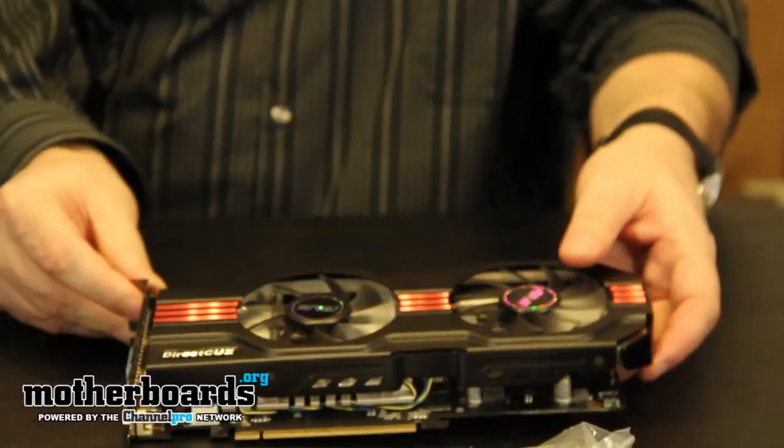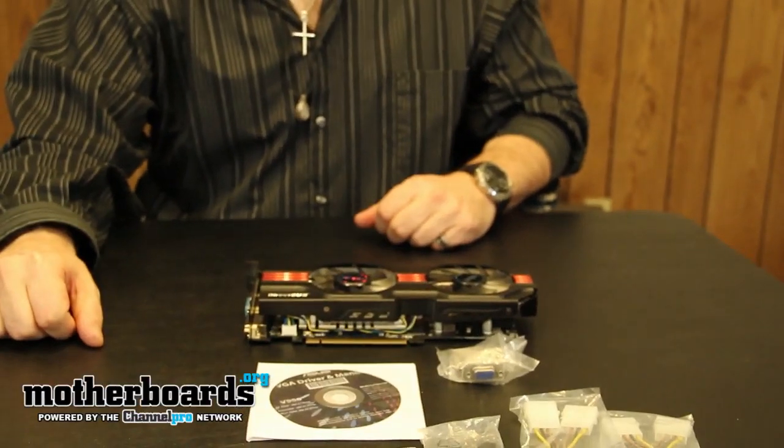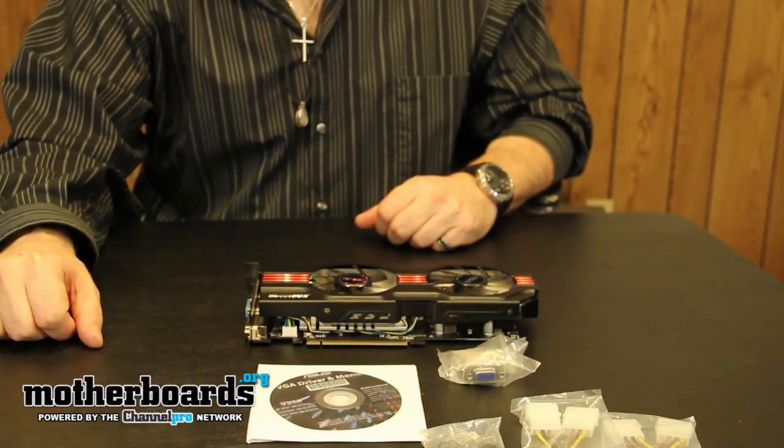This is everything that comes in the retail box of the new Asus GTX 560 Ti DirectCU2 TOP video card. Thanks for watching — this is the unboxing, and look for the full review today here on the Motherboards.org YouTube channel.